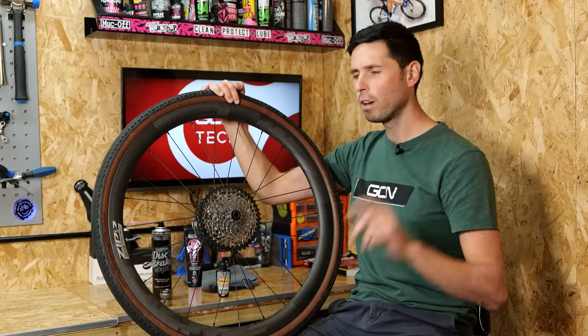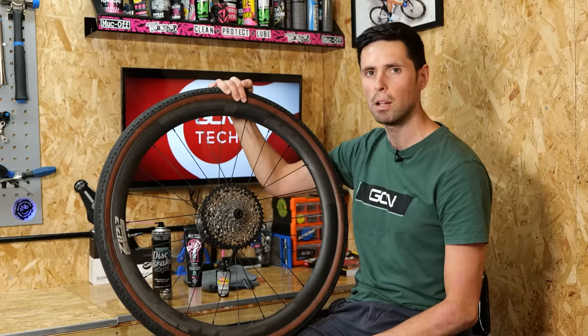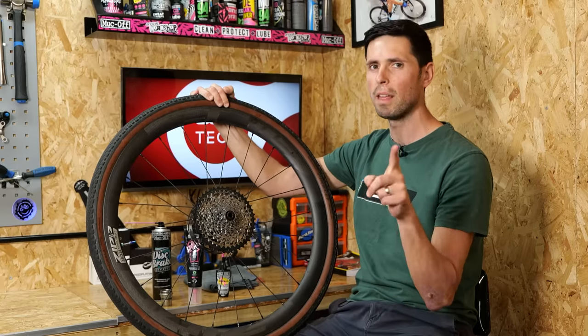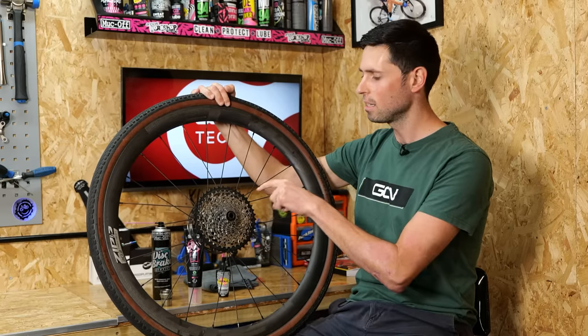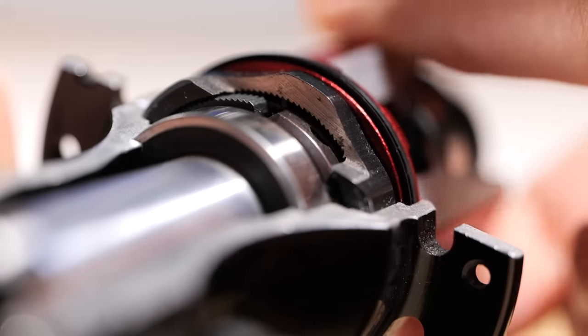Don't go crazy here and think you're just going to pack it with the thickest marine grease you can possibly find, make it super quiet and it will last forever. If you do that, the freehub body isn't going to work correctly and you'll maybe start to pedal and quite literally go nowhere.